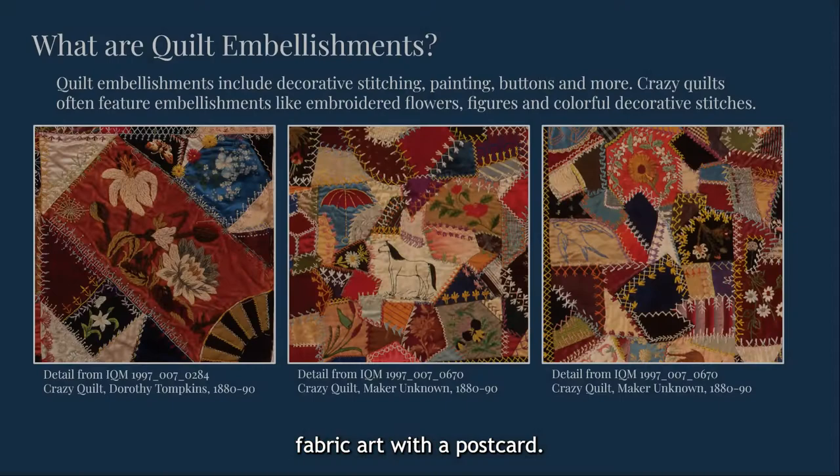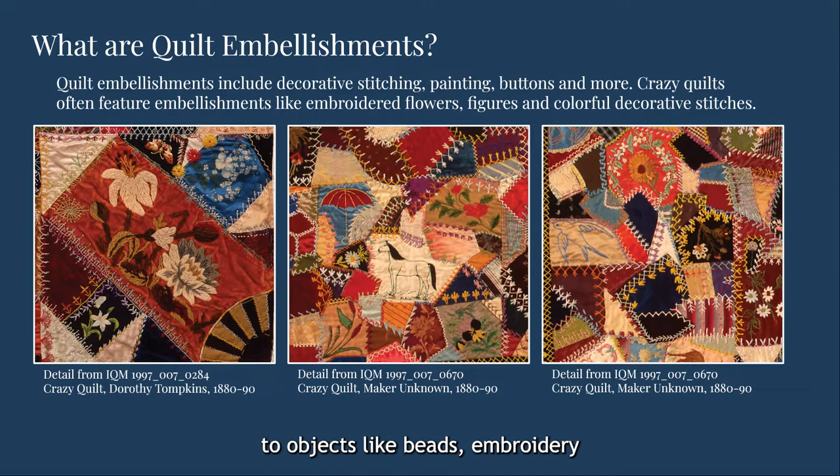Embellishments on quilts can take many forms, and the word usually refers to objects like beads, embroidery, or other decorative stitching. Some crazy quilts feature these details, but few come close to the level of detail that Terry Mangut achieves.